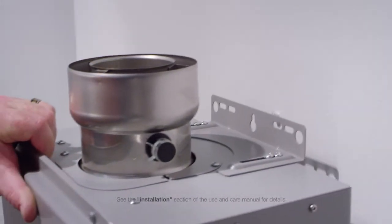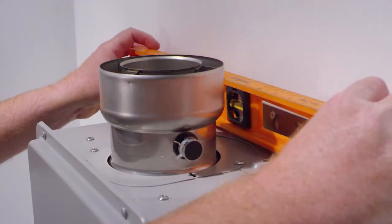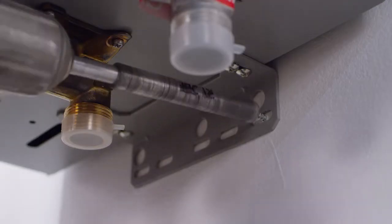Lift the water heater up and align the easy hang slot with the screw and lower into place. Level the water heater and secure with additional fasteners — two at the top and two at the bottom.